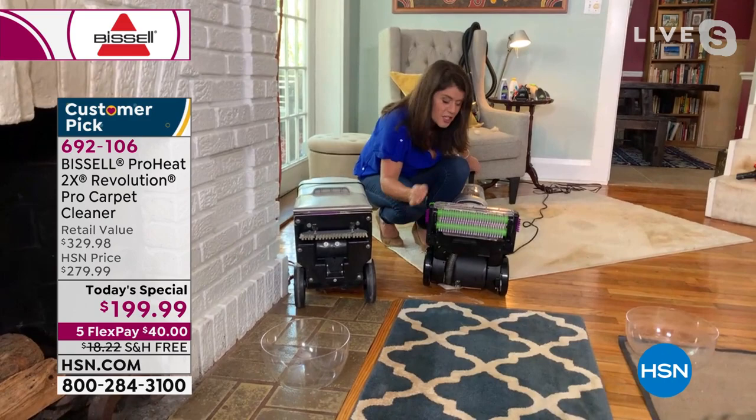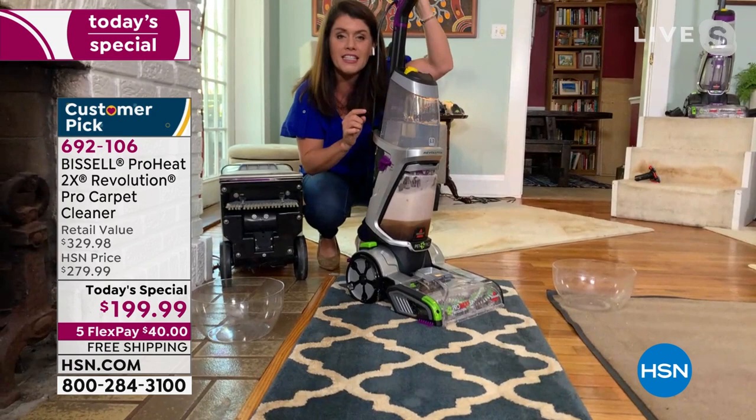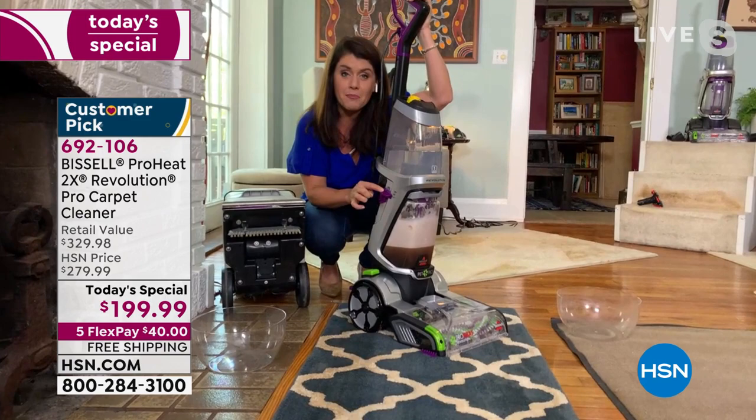This is really three machines in one. For the first time, you cater to the kind of mess you have. You can do max clean — that's for even motor oil, big spills, shakes, you name it. Then we have deep clean — that's the one I use every day on any carpet, rug, mattress, taking it outside. And there's express clean — Bissell has added express clean for the first time.